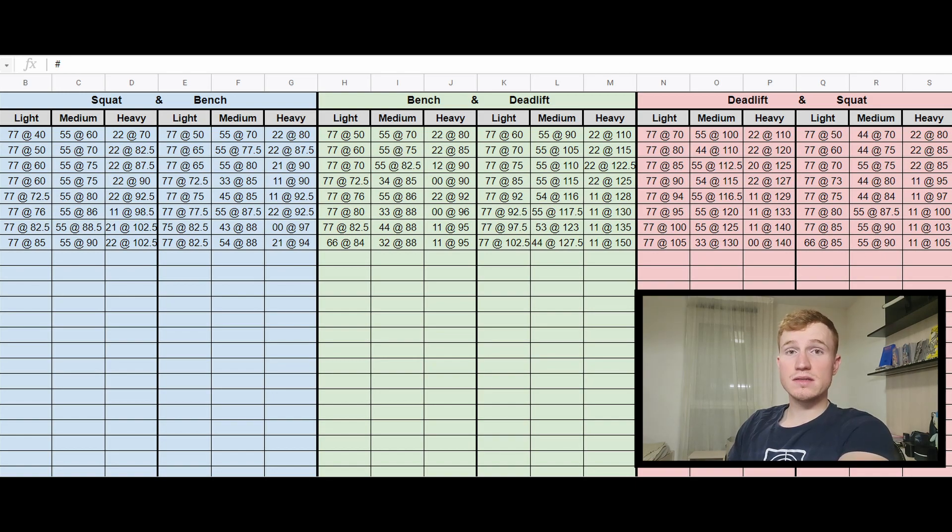My training program is not optimized. Right now I do three sessions per week. The first one is squat and bench press, the second is bench press and deadlift, and the third is deadlift and squat. At the beginning of each session I do a warm-up, then I have two series in each category: light weight, medium weight, and heavy weight — two sets each. For light weight it's around seven reps per set, medium weight around five to three reps, and for the heavy lift it's one or two reps.